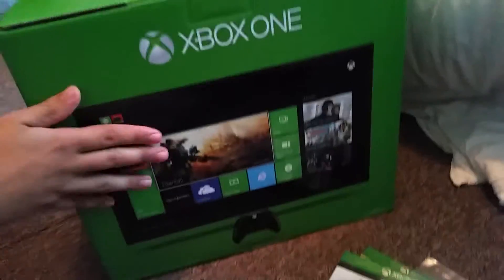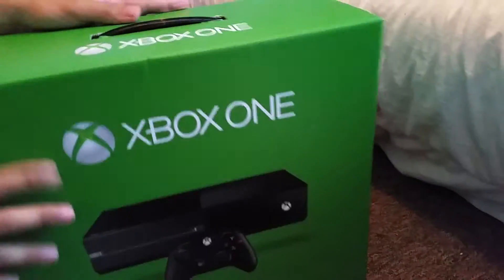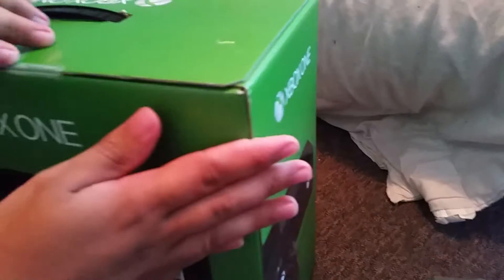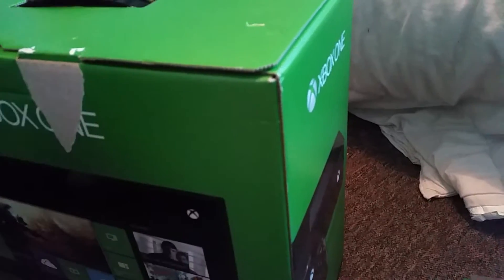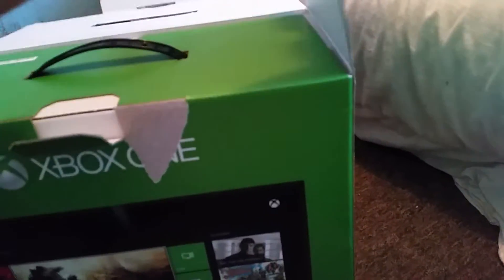Here comes the box. Here we go. Let's open the box now. Oh, it's open. It was a little bit annoying to open it just then.